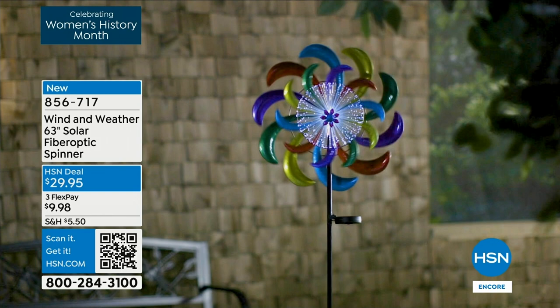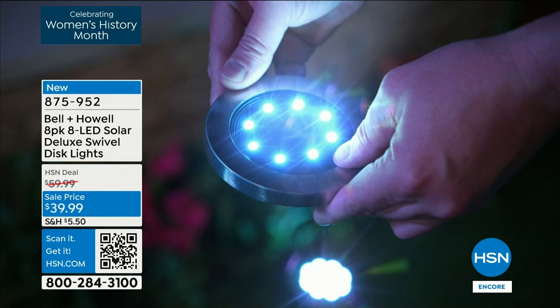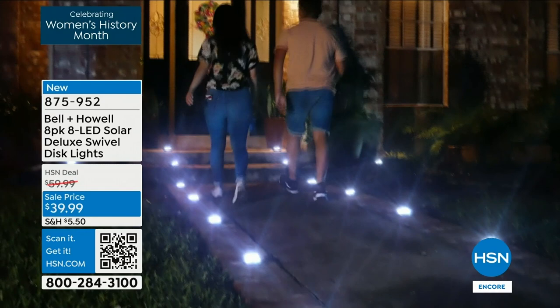Item number 856717 if you'd like to order the spinner. Next up, the amazing Bell and Howell — we're going to talk landscape lighting, illuminating the deck, the plants, the trees, safety on stairways. No more cables, no more wires, no installation woes. Bell and Howell's amazing disc lights are phenomenal here at HSN. This is their brand new deluxe version — the swivel disc, with Lou Caputo presenting.